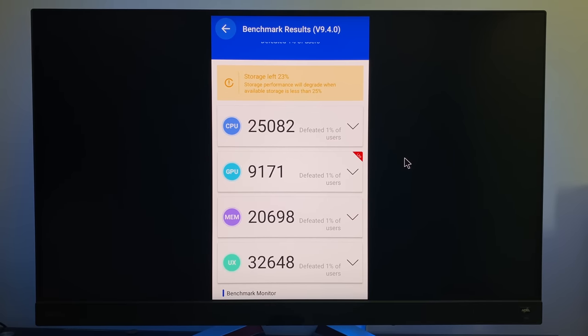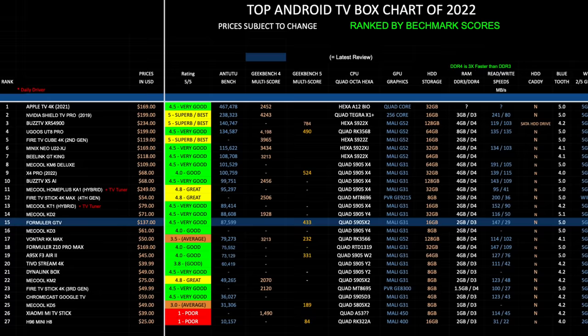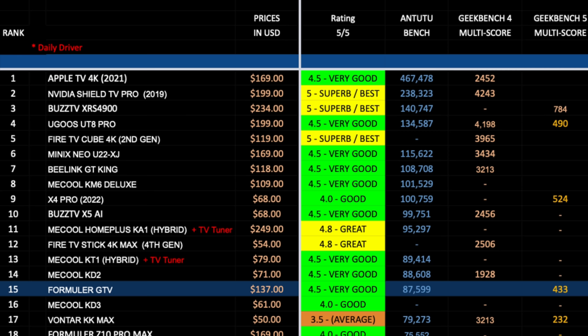Let's see how that compares with others. This is my top Android TV box chart for 2022, ranked by Antutu benchmark scores — higher benchmarks equals higher ranking, though higher benchmarks don't necessarily mean a better box, so I've added a colour-coded rating system out of 5. The Formula GTV has taken position 15 on this chart with a benchmark score of 87k, and I've given it an overall rating of 4.5 out of 5.